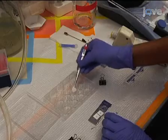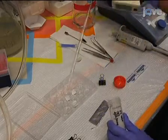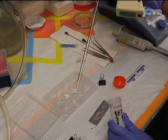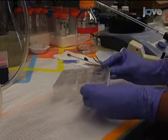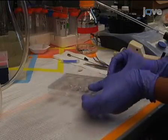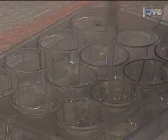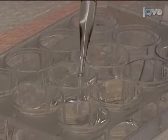Remove each scaffold and place in a 12-well tissue culture plate. Add 2 mL of deionized water into each well. Parafilm the plate to prevent evaporation of the water, and place at 37 degrees Celsius for 24 hours. Change the water every 8 hours using a vacuum pipette to aspirate deionized water from the well between washes.